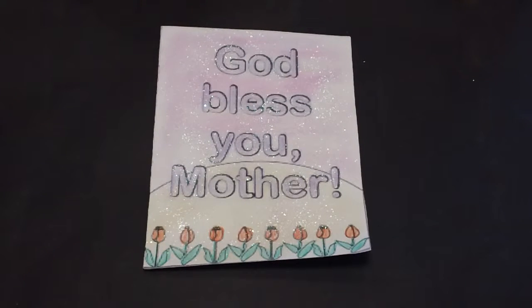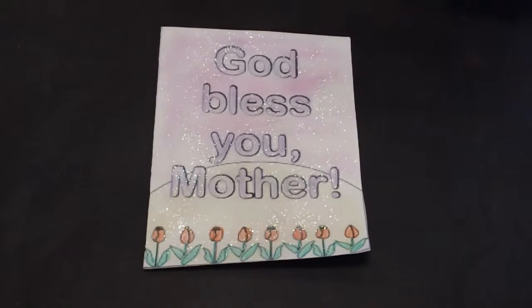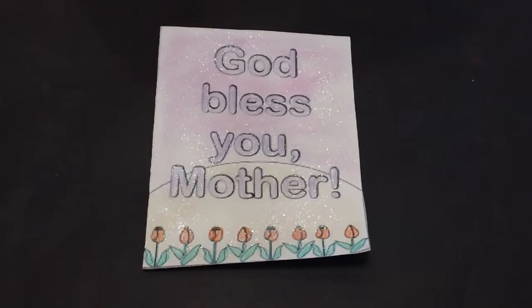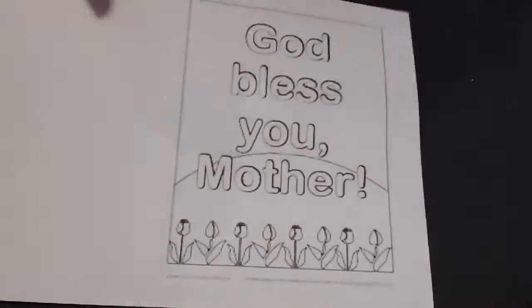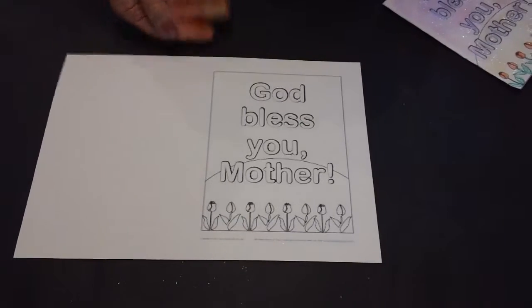Hi everyone, with Mother's Day nearly here, we thought that we would do a Mother's Day card for you. And this is the colour theme that's been chosen. First of all, go to our website www.dot.com and download your template.